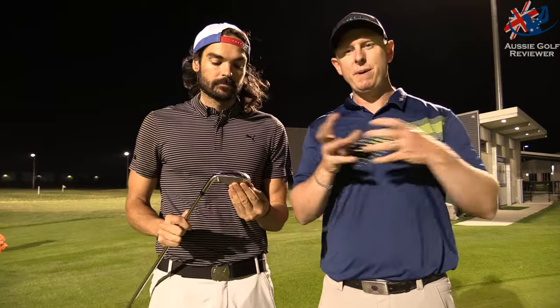Looking down at it — bit of offset, chrome head, bit of satin. For a game improving club, they're going to have a lot going on. But the biggest thing is with a bigger head you can put more technology into it — more weight lower, deeper cavities, more slots, cup faces and all that stuff — to keep ball speeds up across the face.